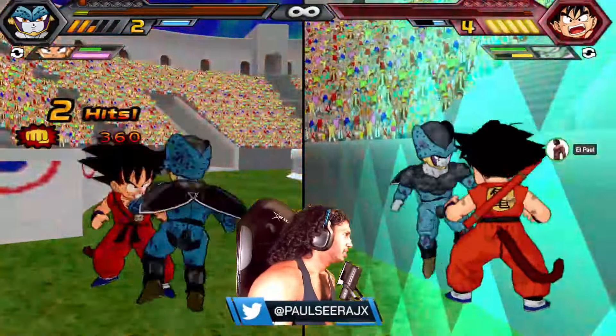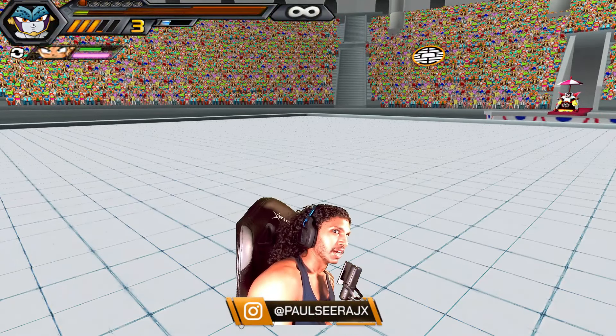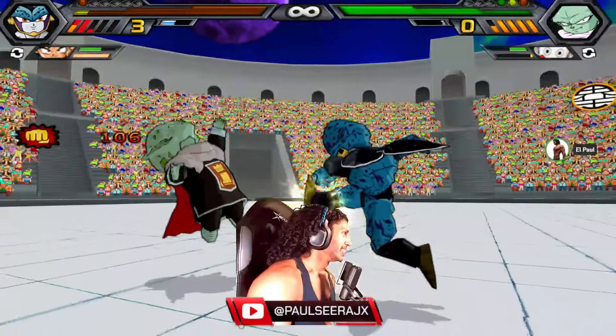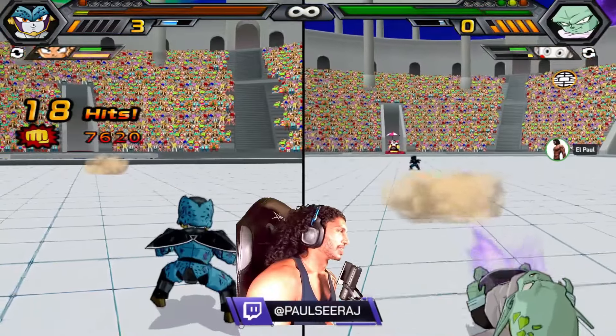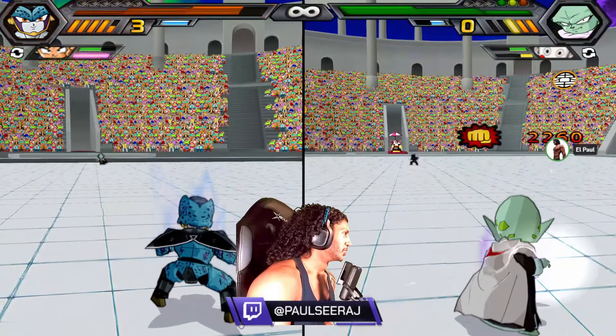He switches out. Problem for the Datebayo. Ring out. Datebayo! Garlic Jr. — Dead Zone movie. I think if you guys have ever seen my other streams, the first Dragon Ball movie I saw was — his big-ass head — the Dead Zone movie.